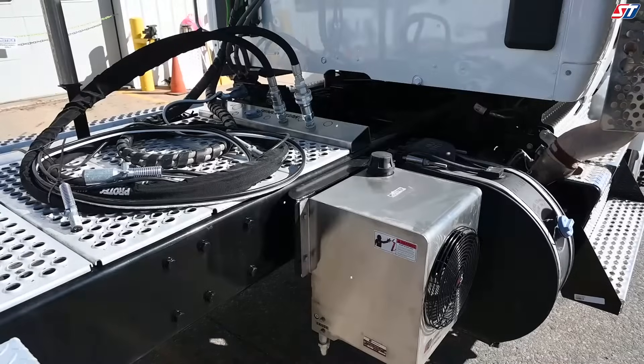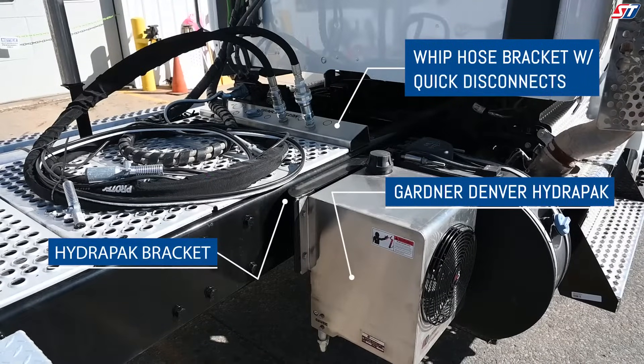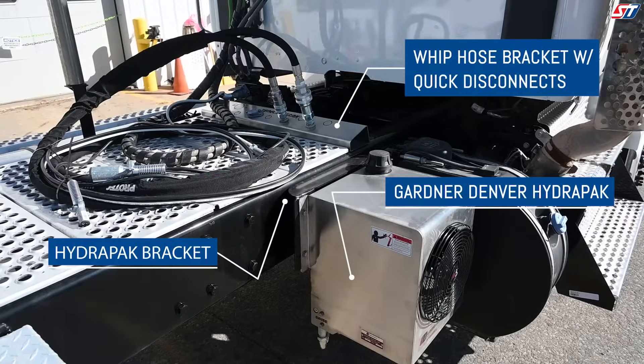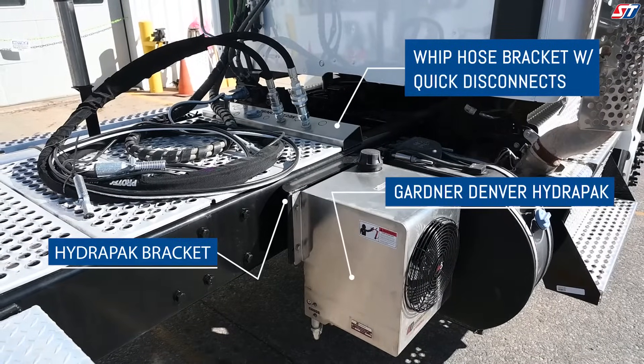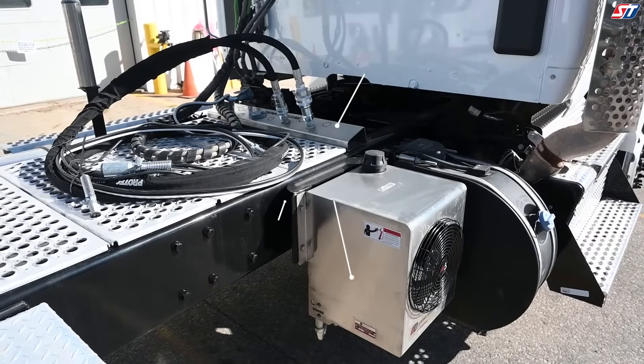Seneca Tanks' parts team is ready to take your call. The first step of our process is to learn your business. Our sales team will begin by learning about your fleet, the products you haul, and your business's process. It's more than a purchase, it's a partnership. We want to give you the right tools to make your company more profitable.